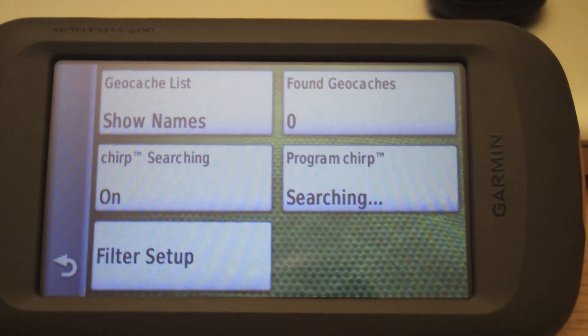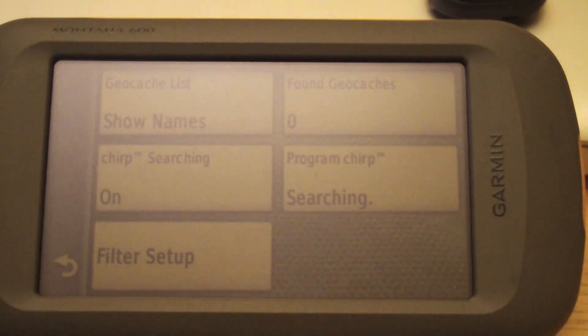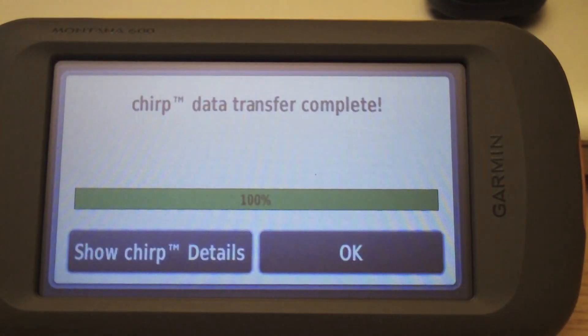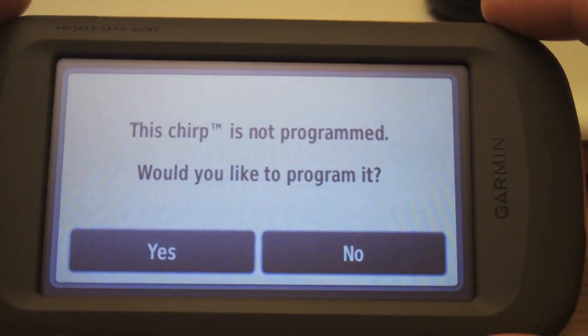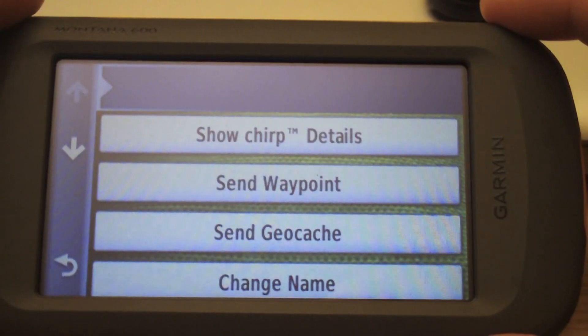This might take a few seconds. There you go — chirp has been detected. It shows the trip details. Let's check the details; it hasn't been programmed. Would you like to program it? Yes.